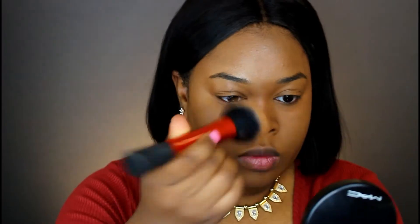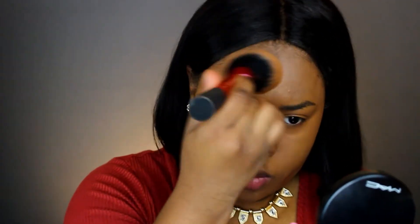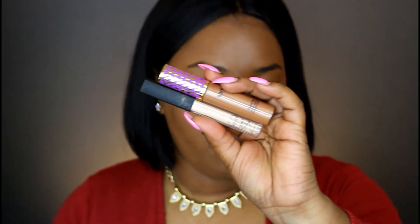Now I'm taking my MAC Mineralized Skin Finish powder in the color Deep and I'm putting that all over my face to set that liquid foundation.